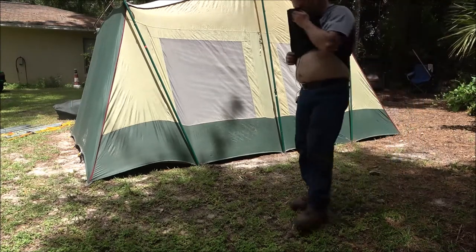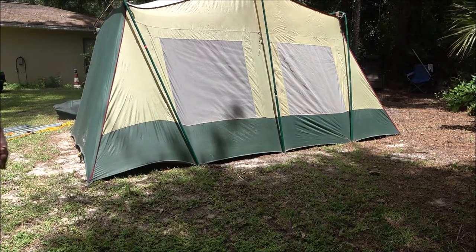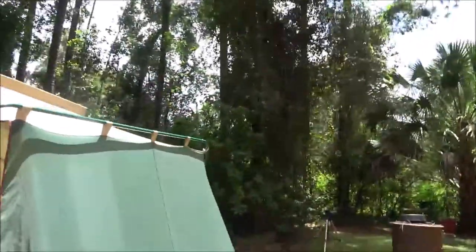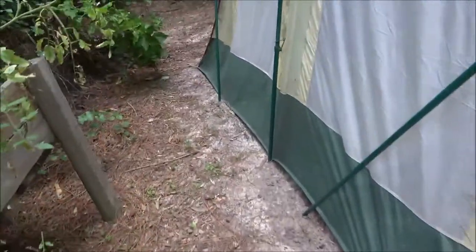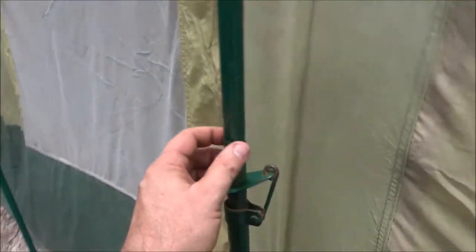That one's a little tight, so I'll have to adjust that. Like I said, you're always adjusting these things. I like to try to get these down into the stakes but it might not happen on this one. Let me adjust this so it's not pulling out of the ground and then we'll go inside and check it out. I did find a little rip here that will have to be patched - that's probably why he had this big tarp that went over top of it.